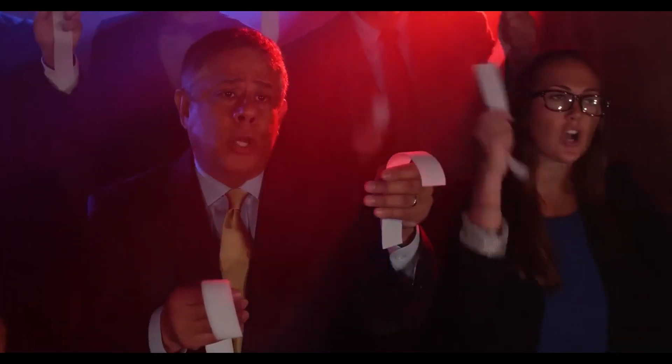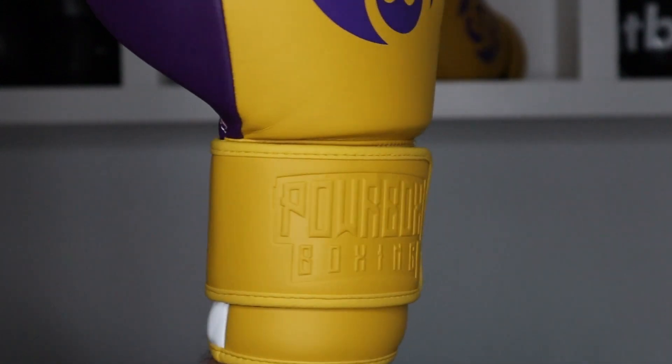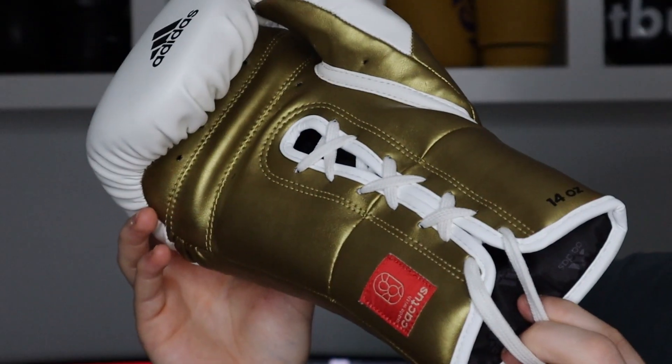Starting off with the Velcro side, also known as hook and loop because apparently we're not allowed to say Velcro anymore. Basically, you're looking at a glove which has a thick, tall and wide leather strap, which is encasing what is called a hook and a loop. Essentially, you're going to wrap from the inside of your wrist around the back with the hook part onto the loop side to secure your arm to your glove. When it comes to lace-ups, however, it entirely removes the need for this strap.